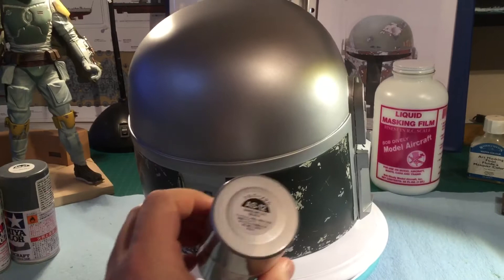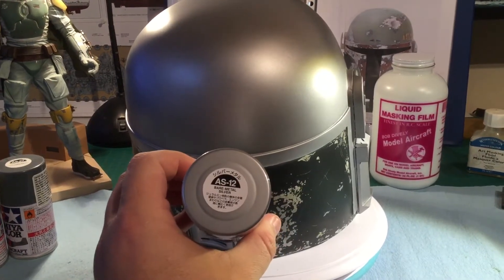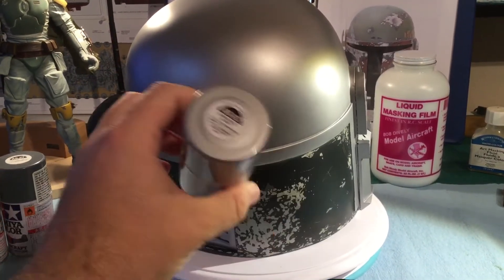Then I sprayed all over the helmet with this bare metal silver, as you see right here. It looks really nice.